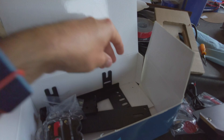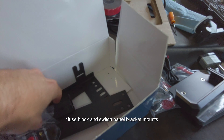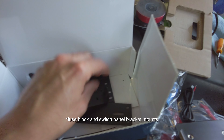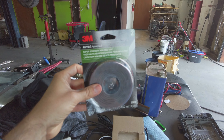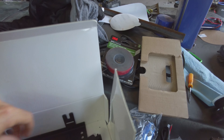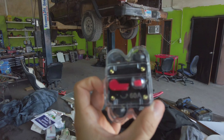There are some brackets included for different ways of mounting it, but we're not going to use those — we're probably going to use 3M adhesive tape, which I bought separately. There's also a 60-amp fuse included.